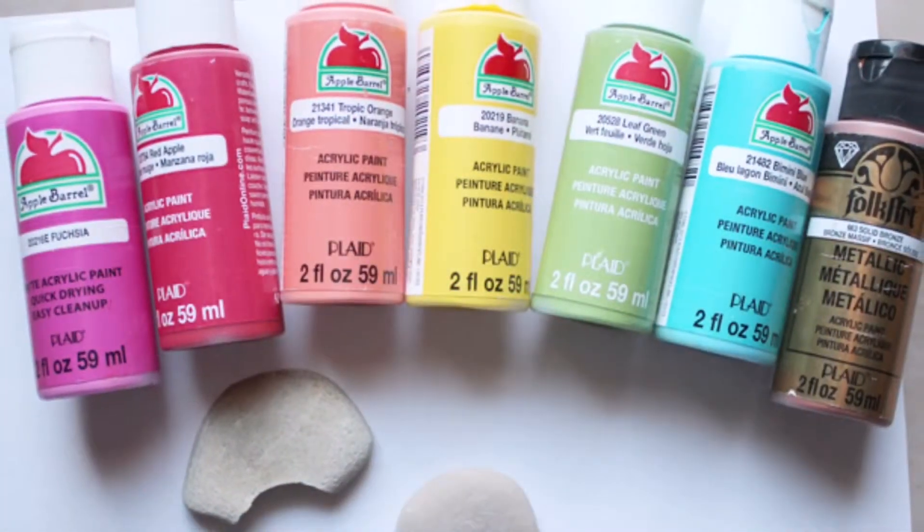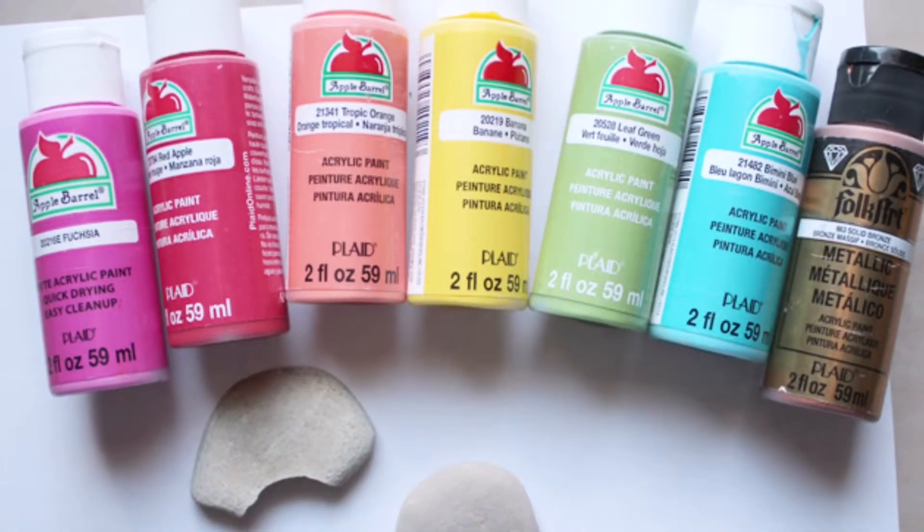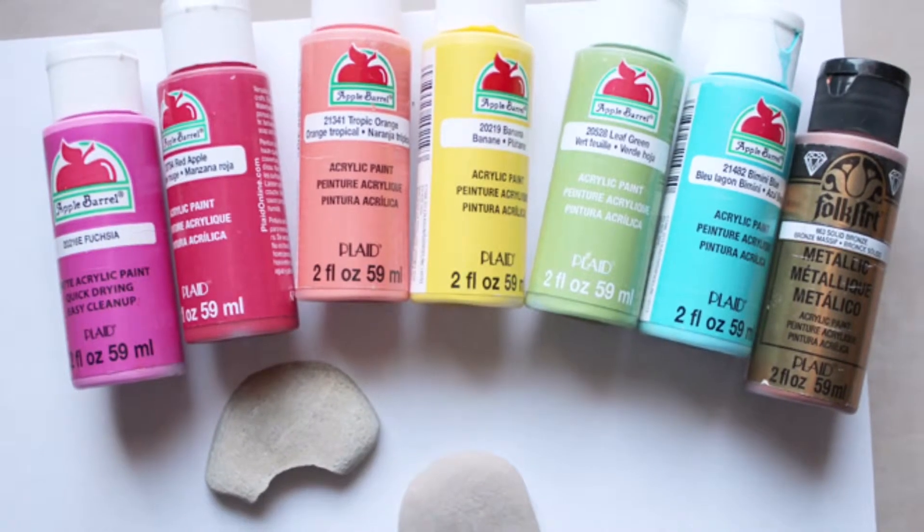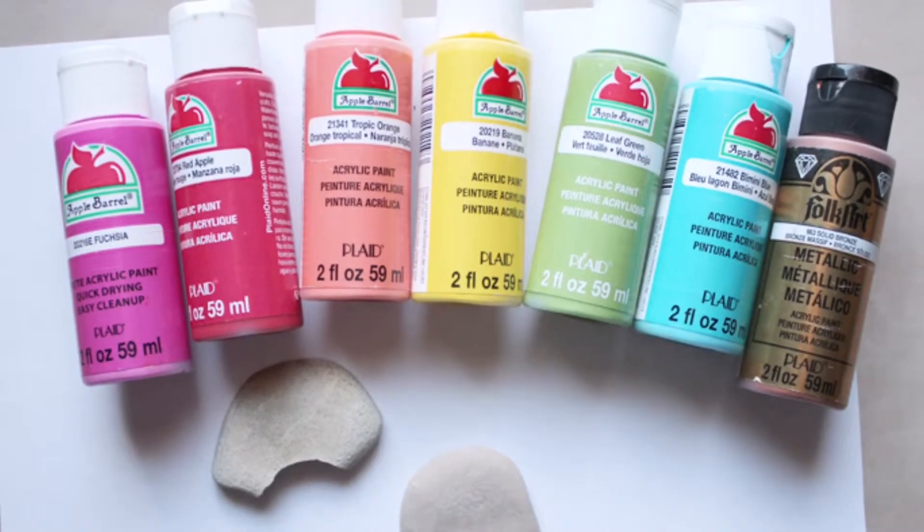This project uses Apple Barrel paints in fuchsia, red, orange, yellow, green, and aqua, plus a metallic color, rocks, and a paintbrush.